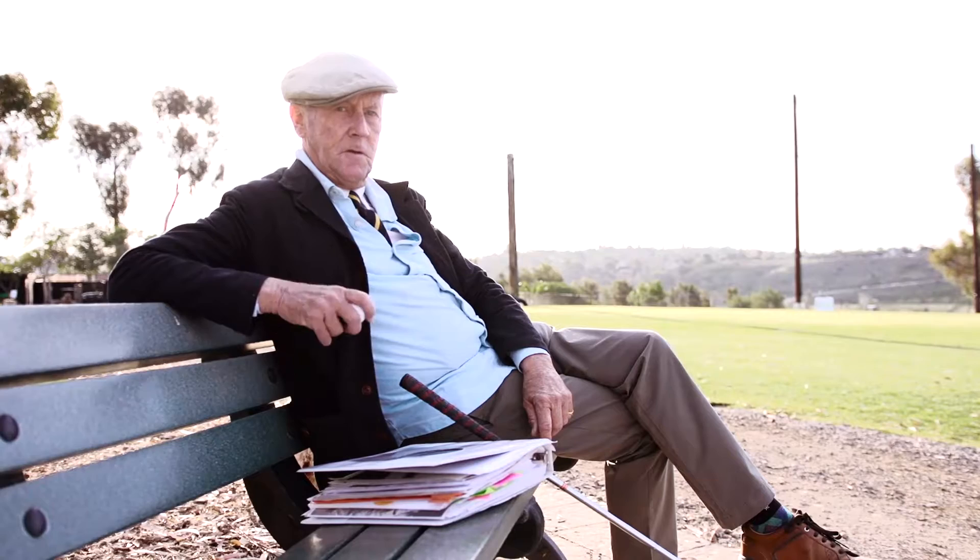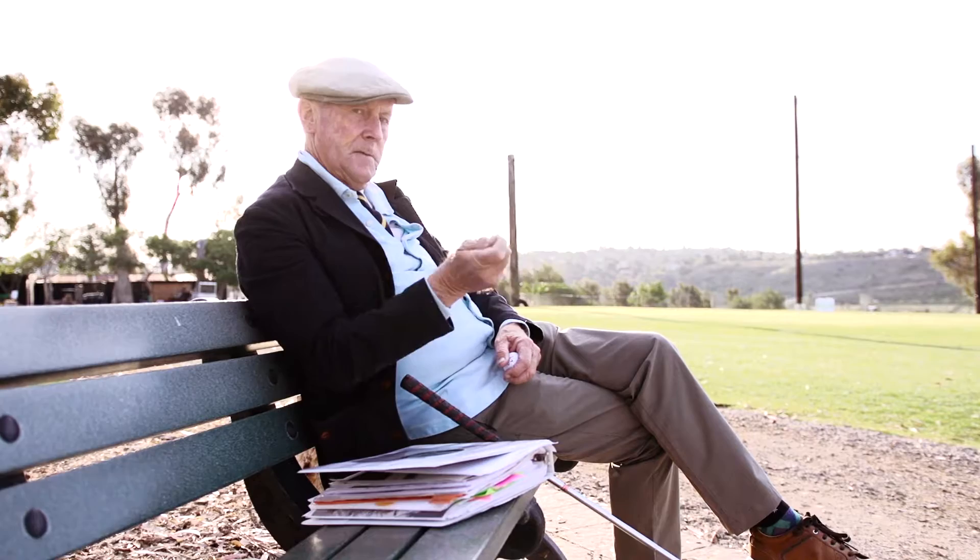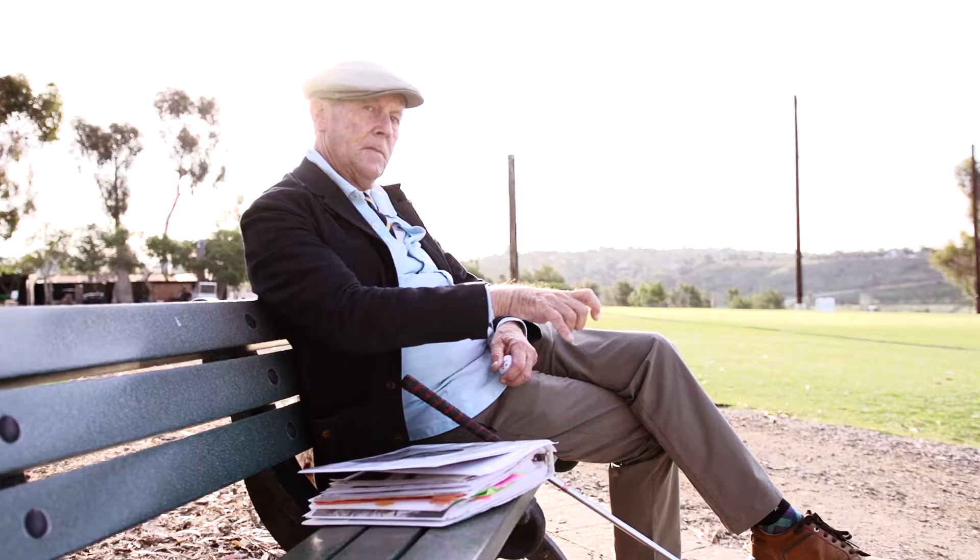You must get your right hand on the handle correctly. If you have your right hand underneath, under pressure you're going to tend to push it. If you get it too far on top, you're going to tend to slice it.